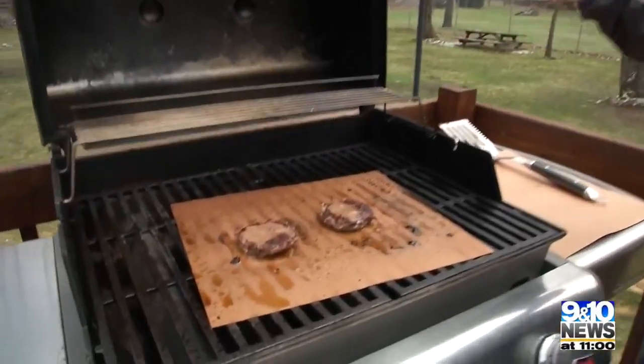The mats cost nine dollars and you get two of them. And yes, I don't have to clean the grill now — but I do have to clean the mat though.